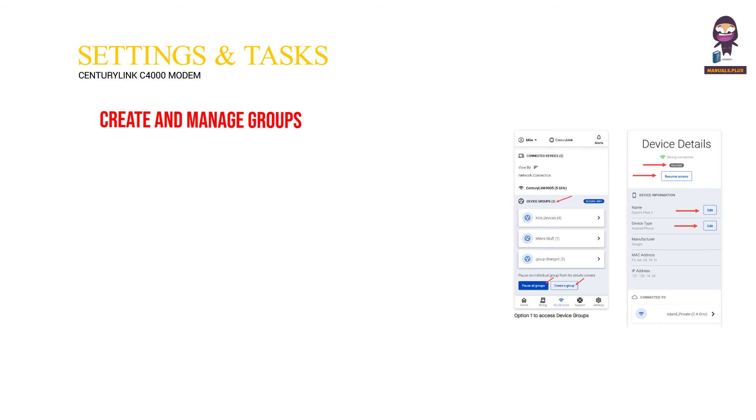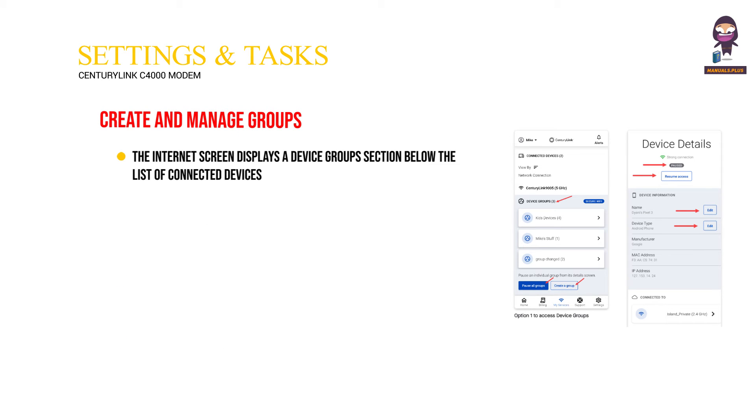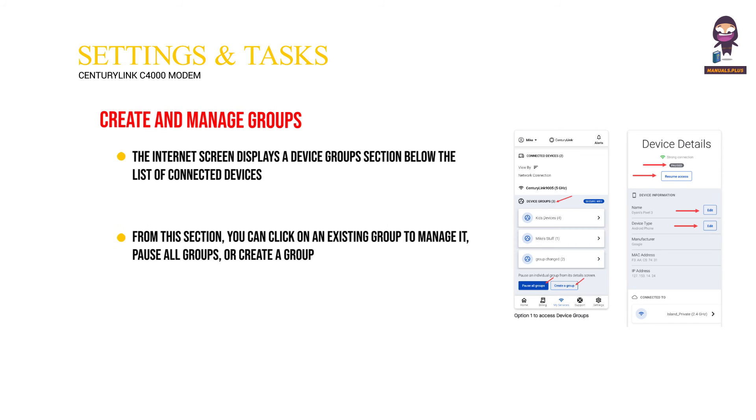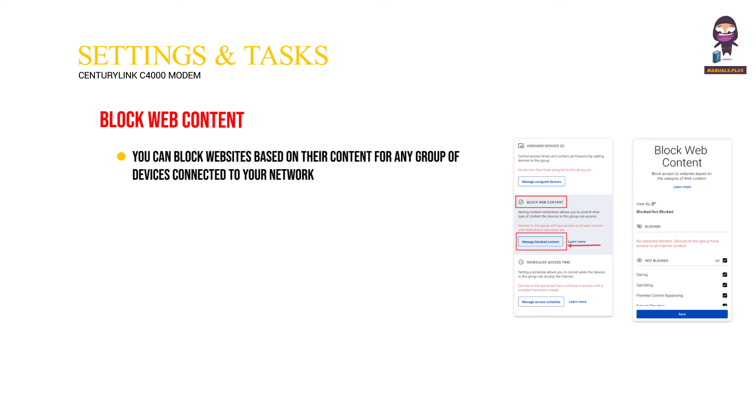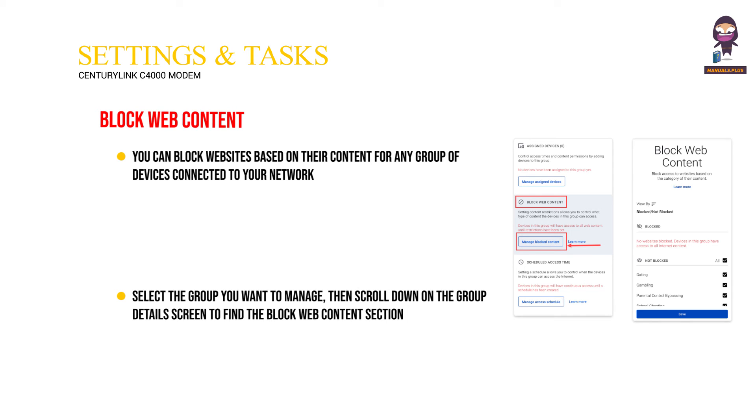Create and manage groups. The internet screen displays a device group section below the list of connected devices. From this section, you can click on an existing group to manage it, pause all groups, or create a group. Any device details screen will show an option to add the device to a group or manage groups. You can also block websites based on their content for any group of devices connected to your network — select the group you want to manage, then scroll down on the group details screen to find the block.